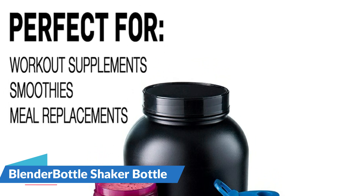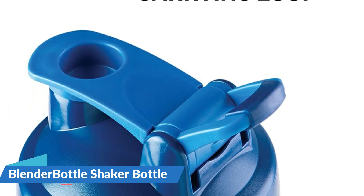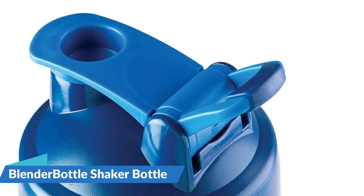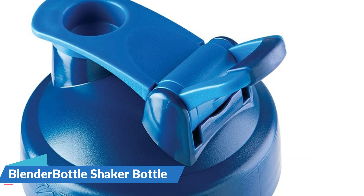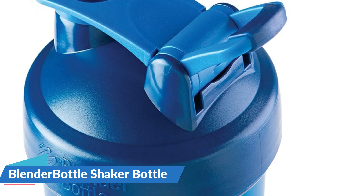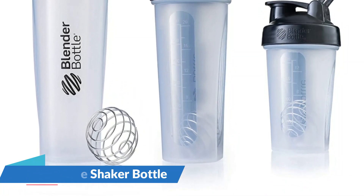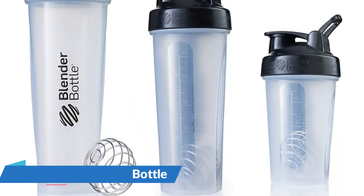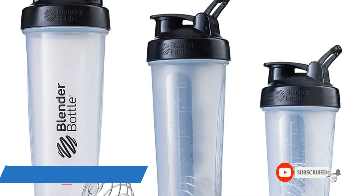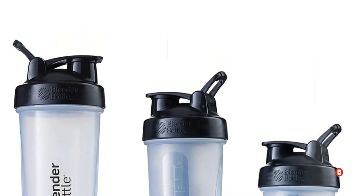Add your ingredients, drop in the Blender Ball, and shake. The Blender Ball whips around inside the bottle, mixing drinks to a smooth consistency every time. Ideal for protein shakes, smoothies, fiber drinks, and meal replacements. The innovative leak-proof lid of each Blender Bottle Shaker is engineered to keep liquids contained. Just push down on the flip cap until it makes a distinctive snap, then shake or stash the bottle with complete confidence that it is securely closed.